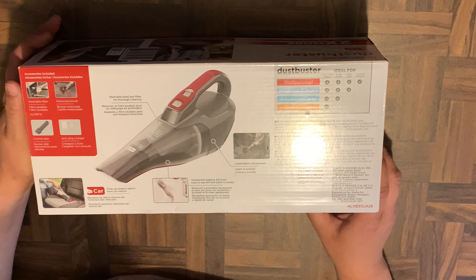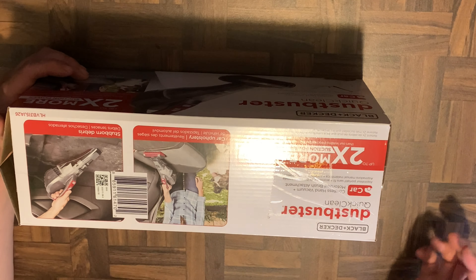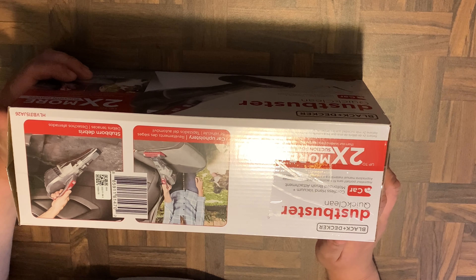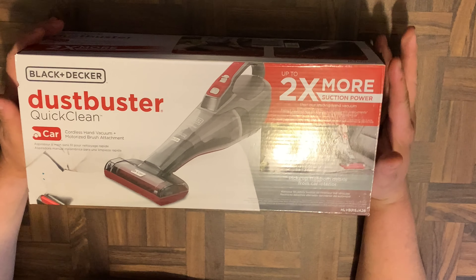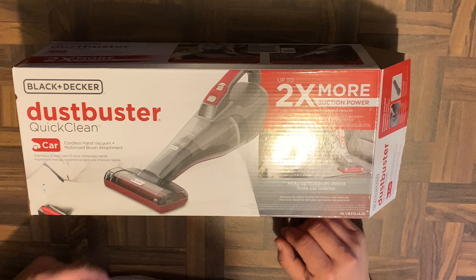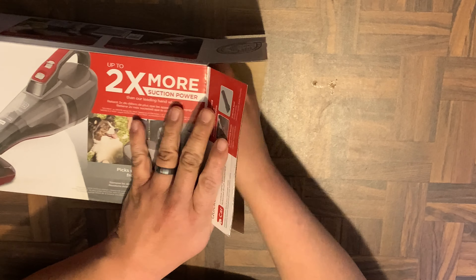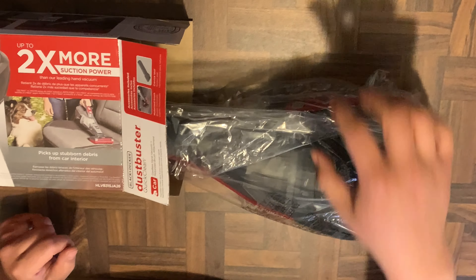The main reason I got this is because lately I've been using my regular vacuum to clean the car and it's a pain to have to get the cord out and have it connected and everything. So that's why I got one of these. I picked this up on Amazon for $49.99 — link in the description in case you guys want to pick one up.